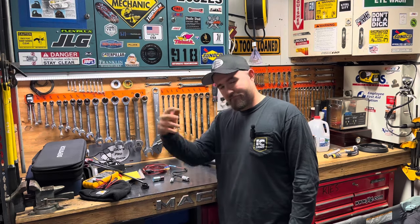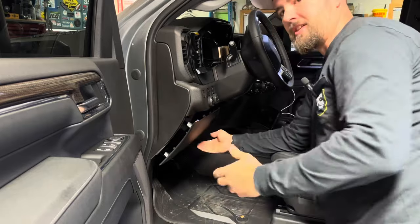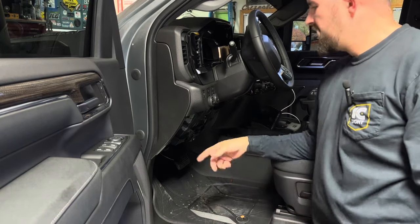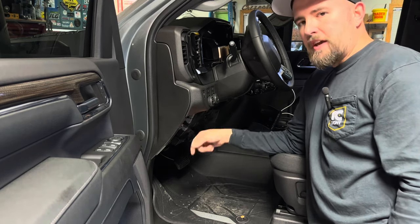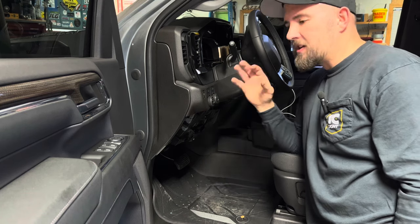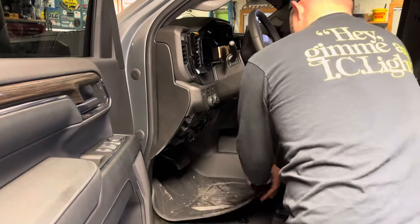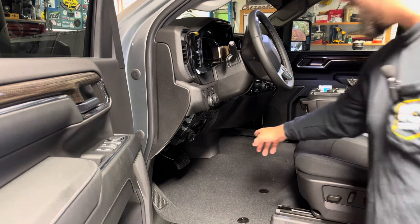Since this is a 2024 and at the time of this video the calendar year isn't even 2024 yet, chances are if you run into this issue you haven't found any information on doing this. Hopefully this walks you through it. This panel I just removed gives you access to the fuse block on the driver's side. There are a lot of empty spaces in the fuse block because they use these for multiple vehicles. If you have aftermarket floor liners, they'll have to come out because they're covering the bottom of the center piece we need to remove.